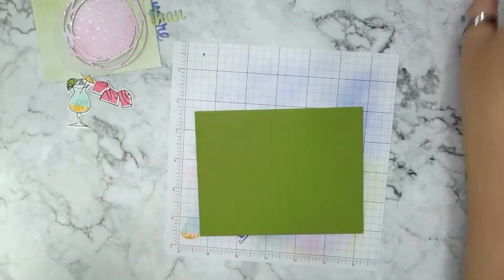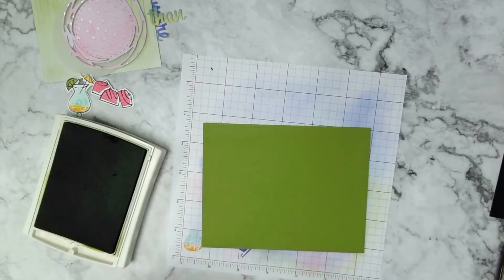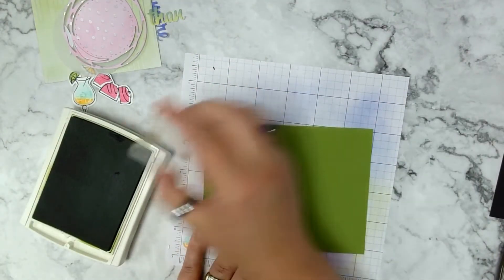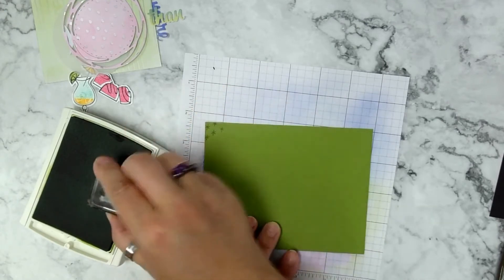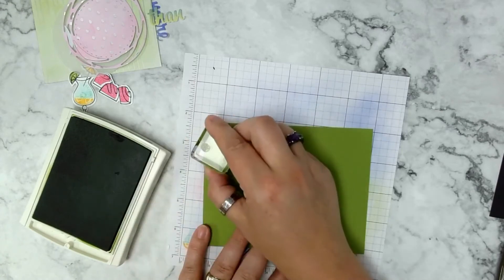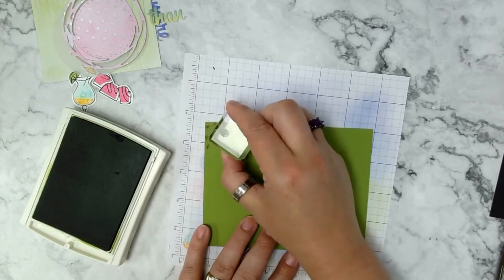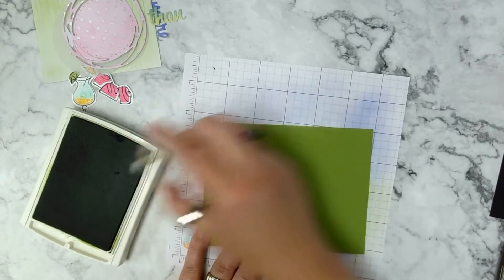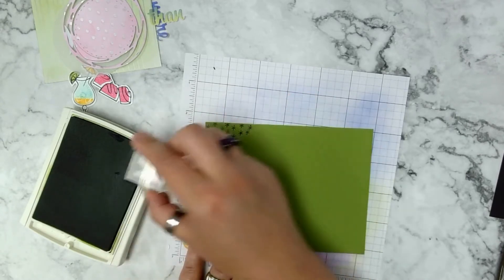This part is a little tedious, but I use my Old Olive ink on the Old Olive cardstock and put down a lot of little asterisks or starbursts randomly. You don't have to stamp the entire card — you can leave the center blank and get them as close or as far apart as you want.